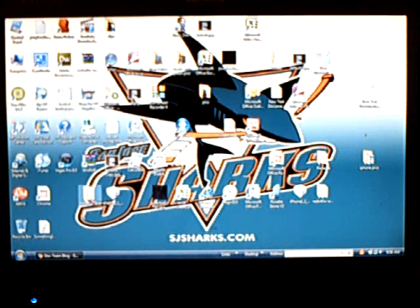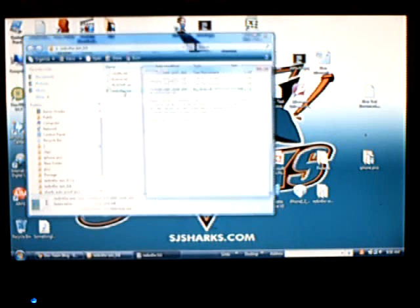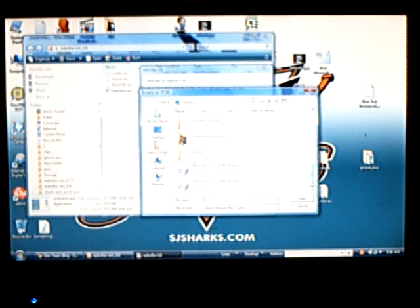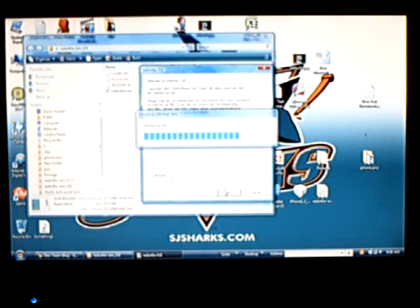Click on the RedSnow folder. Make sure you have version 0.8. Then you're going to browse for the IPSW that you downloaded, select it, and click next.